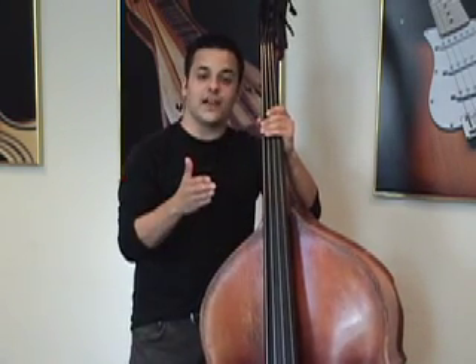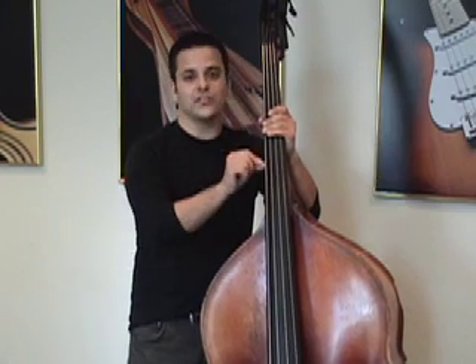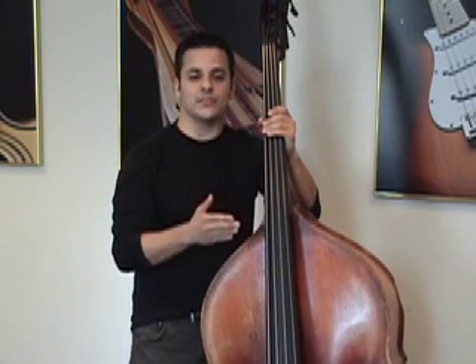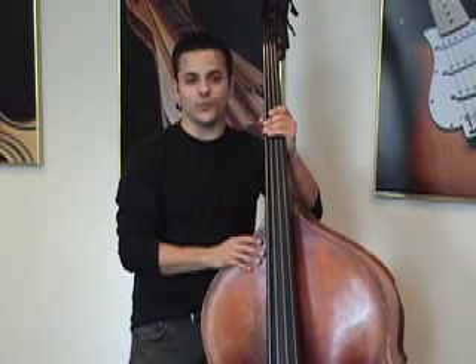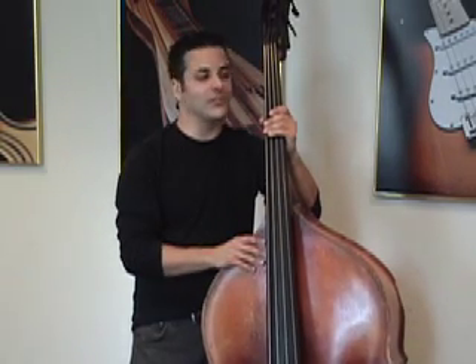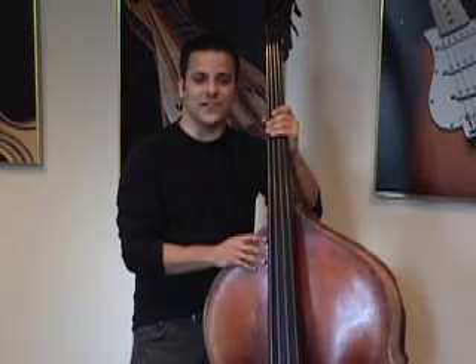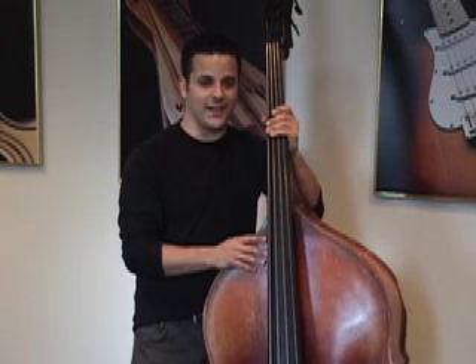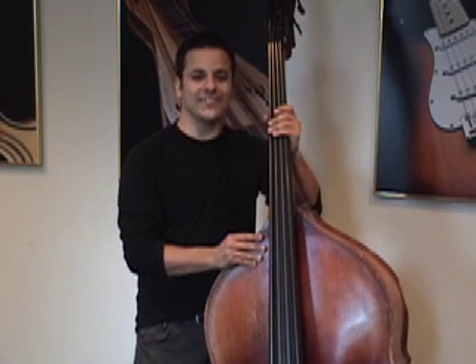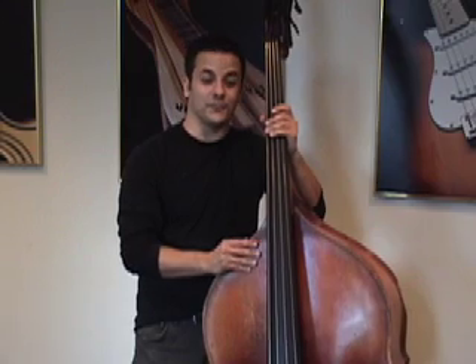Basically, you want to plot yourself out at first, find the chord tones, hit those downbeats, and make sure you have a strong root note on every downbeat — because that's what's going to drive the band and make all the other musicians know exactly where you are in the form. Then later on you can start incorporating all of these other techniques. Practice every day. Transcribe bass lines. Listen to Ray Brown, Paul Chambers, and Milt Hinton. Transcribe what they did, learn it, play along with it, and you'll definitely know how to walk really well.